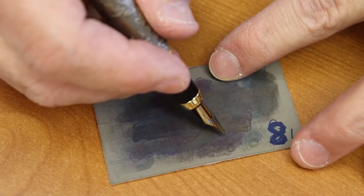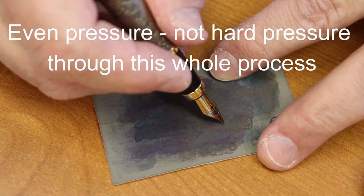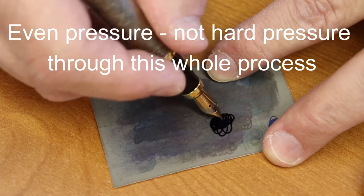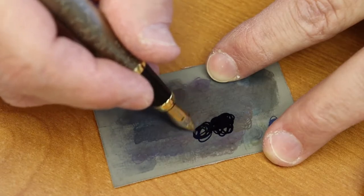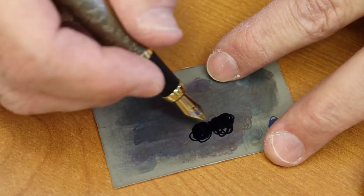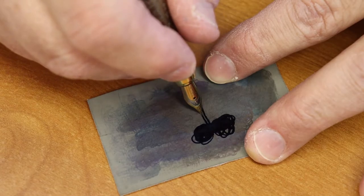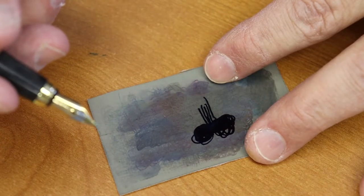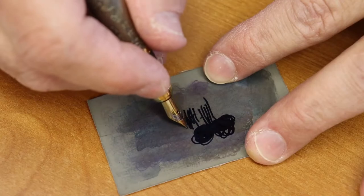I do circles and rock the nib back and forth as I'm making them. I'll do 20 counterclockwise circles, then 20 clockwise circles — counting as I go. Then I run the nib like this, and do lines up and down, back and forth across the micro mesh surface.